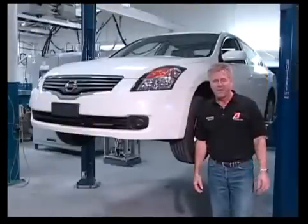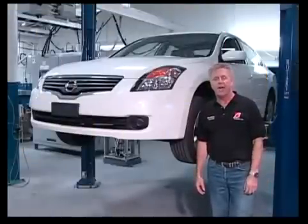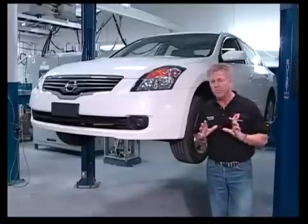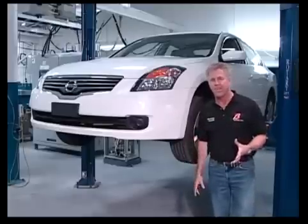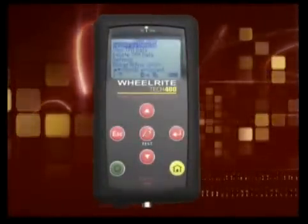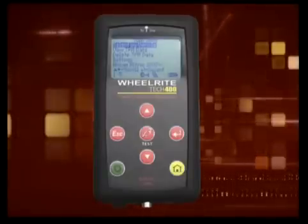Let's look at the Tech 400. Before the Tech 400, TPMS repair of particular Asian makes such as Nissan, Hyundai, and Kia were impossible for the private repair shop. The Tech 400 is a high-end specialty TPMS tool designed for vehicles that require a corporate scan tool in order to complete a TPMS relearn. Let's examine some of the unique features that make this the premier TPMS tool.